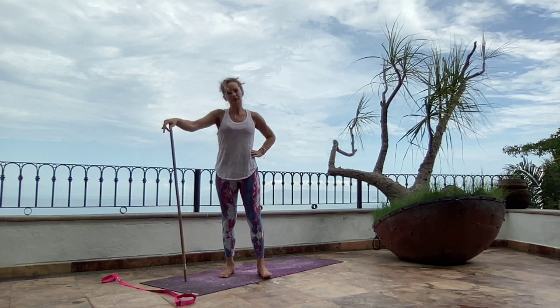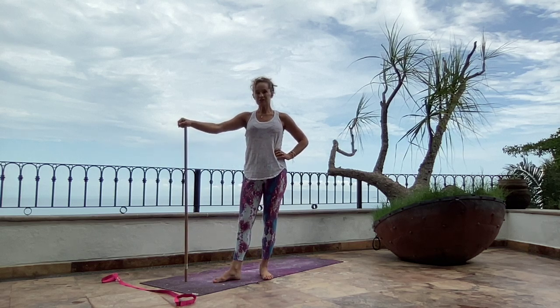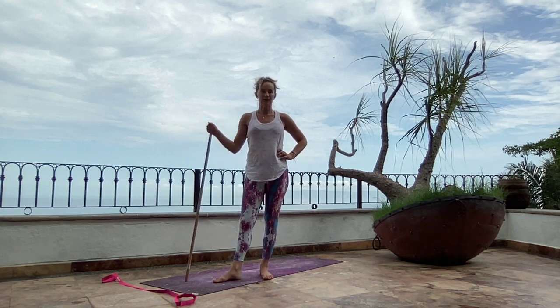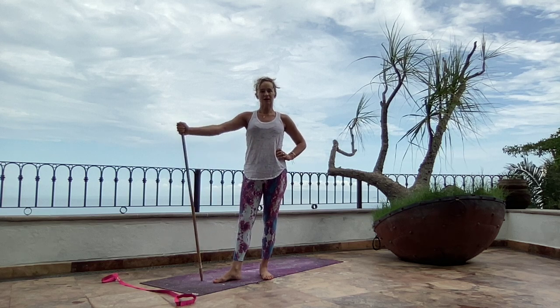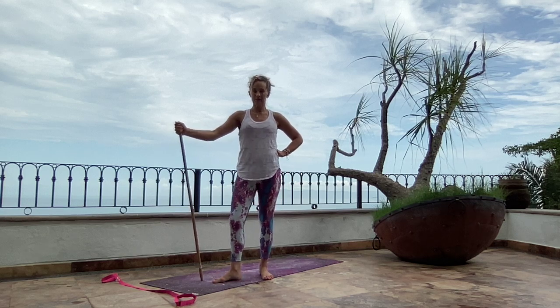I saw my friend Willis, who's a phenomenal teacher here in Puerto Vallarta, doing some exercises including the sun salutation with a yoga stick. And I thought that's amazing — that'd be a perfect stretch for me and all of my friends who have tightness across our chest from our breast cancer treatment.